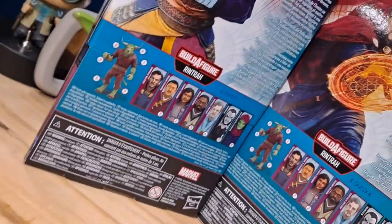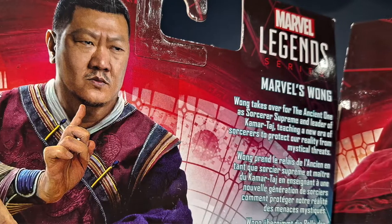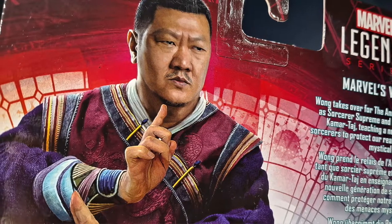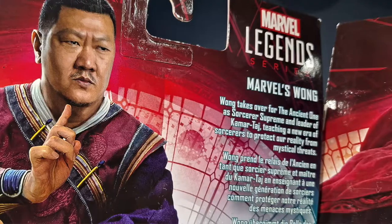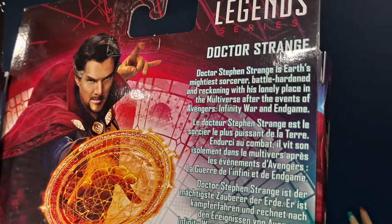On the back they do have bios for each one. For Wong, it says Wong takes over for the Ancient One as Sorcerer Supreme and leader of the Kamar-Taj, teaching a new era of sorcerers to protect our reality from mystic threats. And for Doctor Strange,